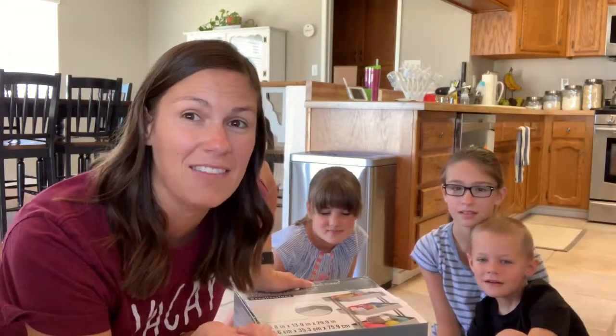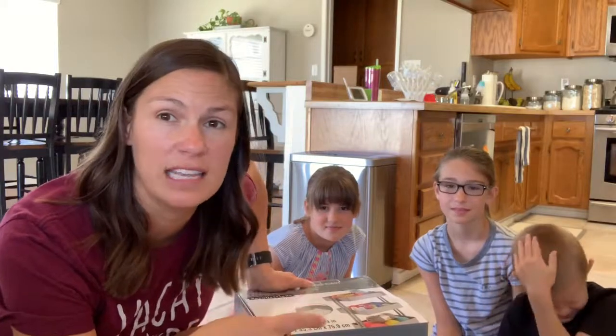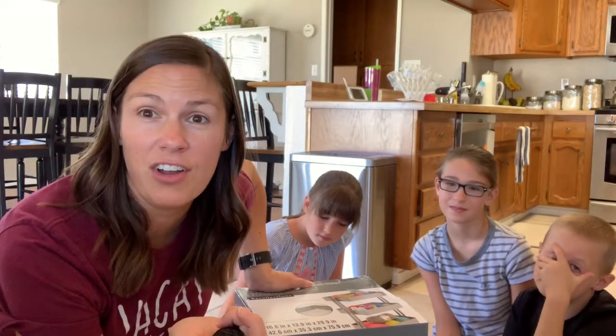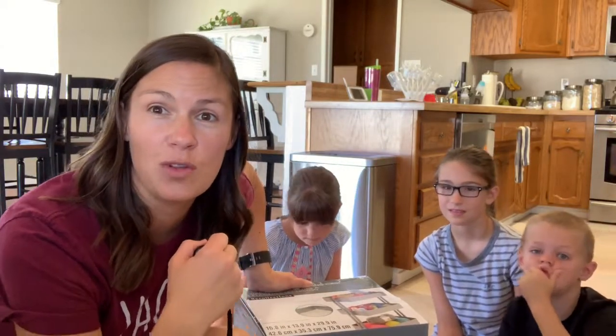I'm hoping that will just be a better homework time place. I'm thinking one of the shelves they can actually put their homework folders on, or the little packets that they get from school. And the other shelves can have all the things they need — pencils, coloring, markers, scissors, crayons, glue, whatever they need. So we're going to get this thing put together and then we'll show you what the result is.